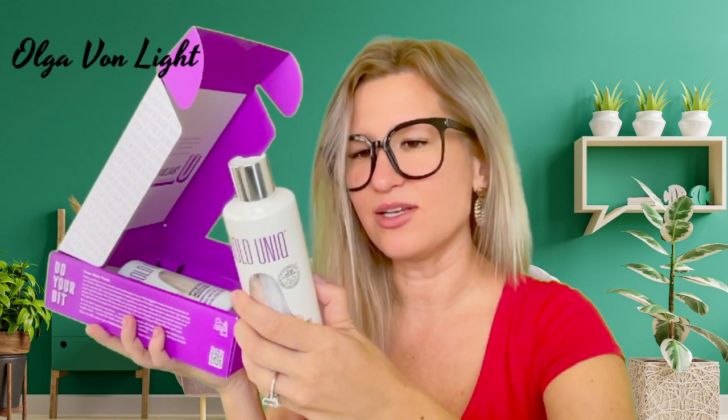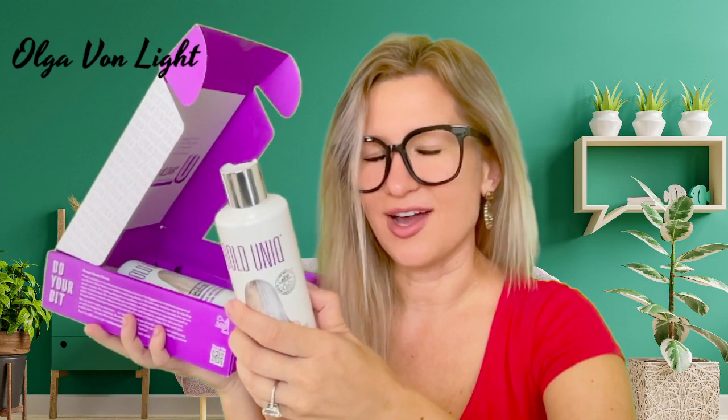Step two: do a strand test. This shampoo is stronger than traditional purple shampoos, so it's always recommended to carry out a strand test on the underside of your hair first. That's definitely a very clever suggestion.